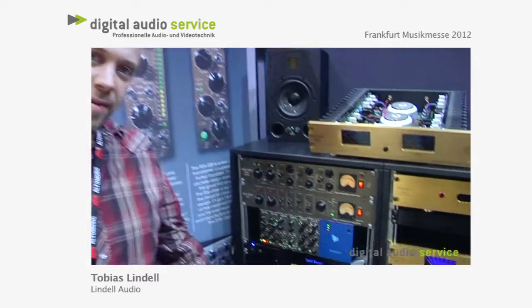Hello, my name is Tobias Lindl. I'm from Lindel Audio. We are here at the Musikmesse 2012 in Frankfurt. At the end of the show, we are showing off our new 500 series modules. Come on in and have a look.